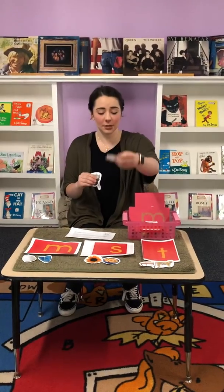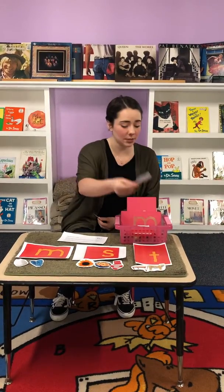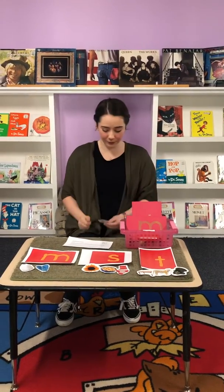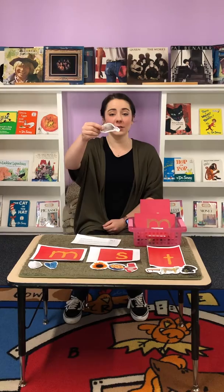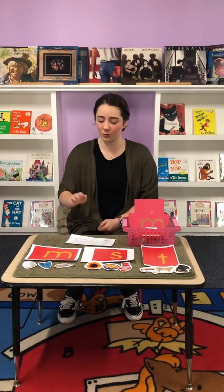Socks — S, S, socks. Turkey — T, T, turkey. And mouse — M, M, mouse. And you can also do the same thing I showed before and do knock knock on each letter. Thank you.